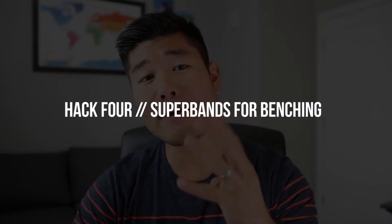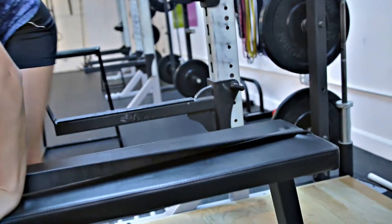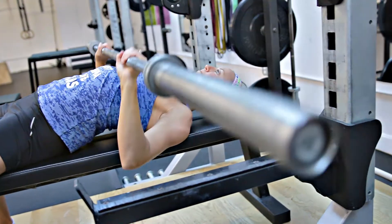Continuing with the bench press theme, hack number four involves the bench press along with a super band. Another key component to a strong bench press is being able to push back into the bench while pressing up on the bar, which can be really difficult if you have a moisture-wicking shirt that's super slippery. Grab a super band, wrap it around one edge of the bench, and stretch it out to the other side. This ensures that regardless of whatever shirt you're wearing, you can push back into the bench and have the traction to not slide.